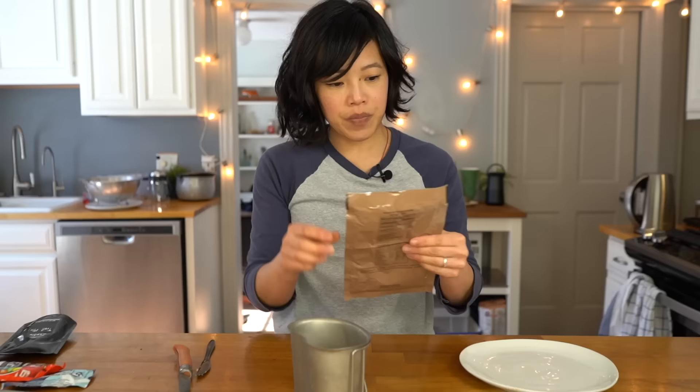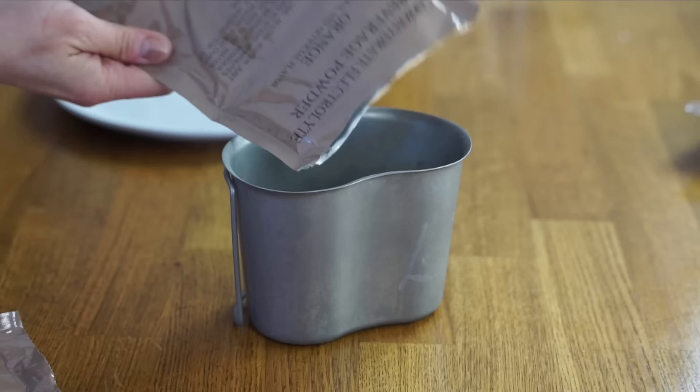Let's have our drink. This package takes half a canteen cup of water. Stir it up. Actually better than I expected, especially after that sandwich. It's less Kool-Aid-y and more like Gatorade — Gatorade flavored orange electrolyte drink. It does taste like artificial orange because it is an electrolyte drink and that's what it's supposed to taste like.